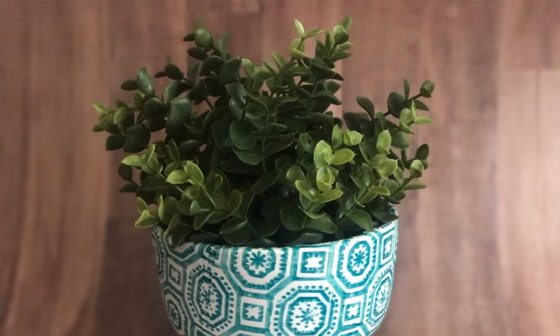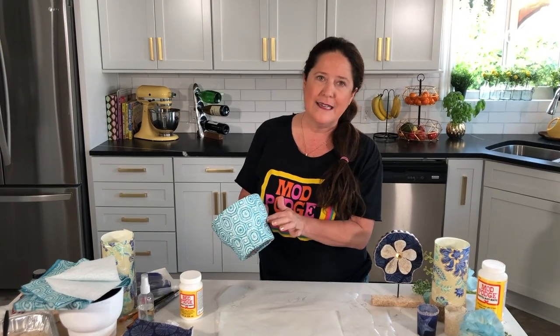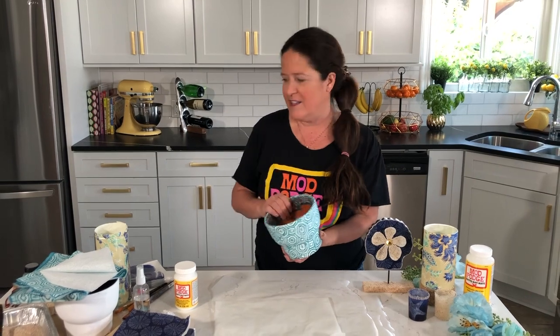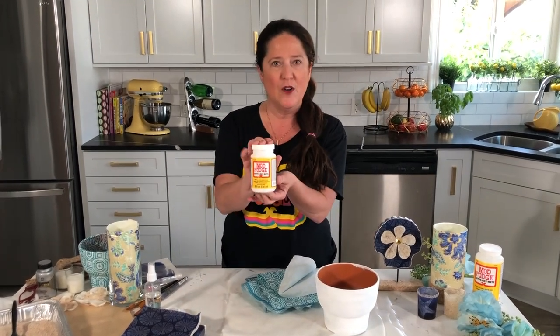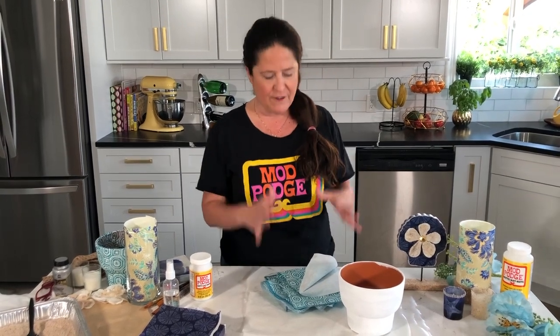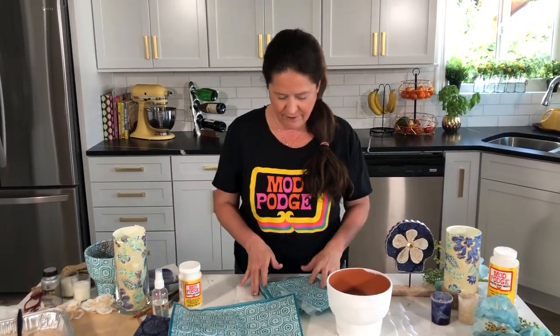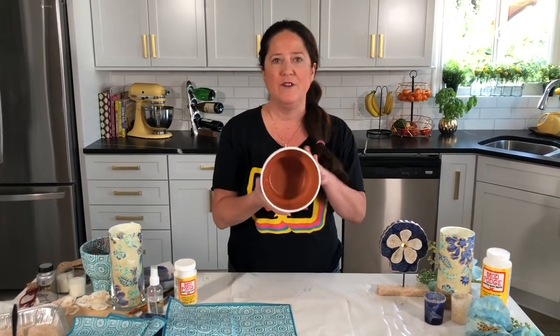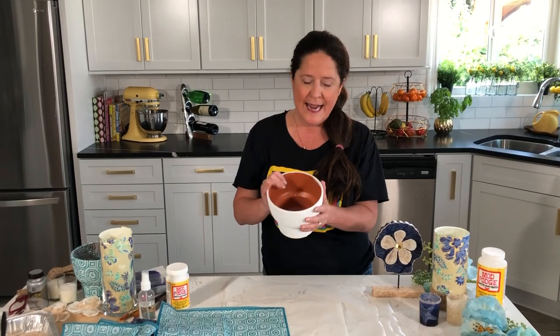The first project is a quick tutorial on how you can apply napkins to terracotta pots. I specifically chose this pot because it has that extra edge, so I want to show you how you work around some of the more unique and cool shapes out on the market. I'm going to use Matte Mod Podge — that's our yellow label bottle — for all of these beachy things because I don't really want the glossy look.